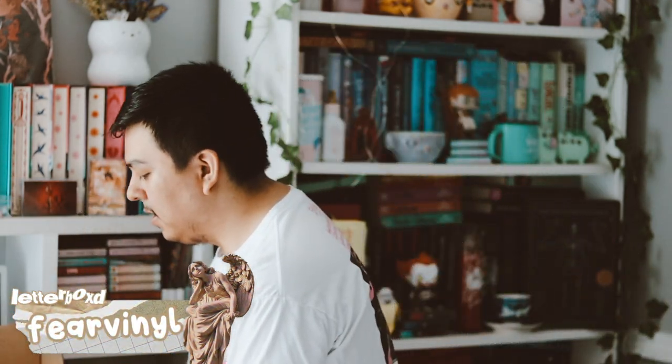Hey guys, welcome back to my video. So in this video, I'm going to be unboxing my Illumicrate July box. I'm behind on some of these videos, so that's why they're late. Let's go ahead and get into it. This month's theme is Into Deep for July.